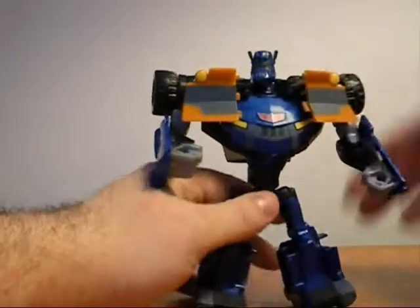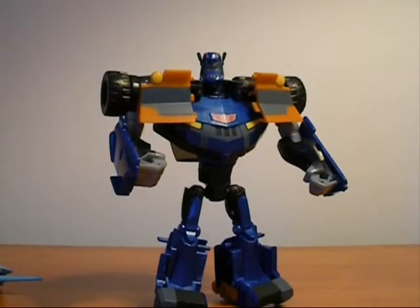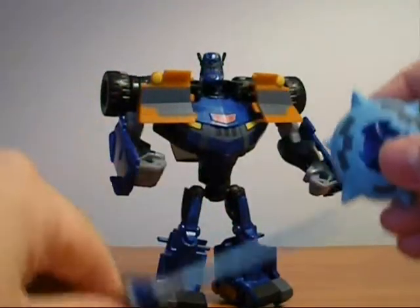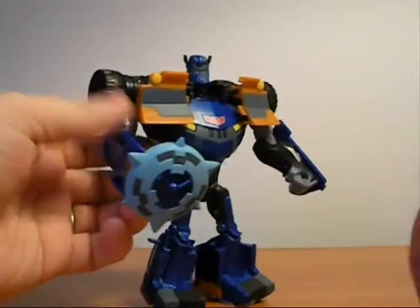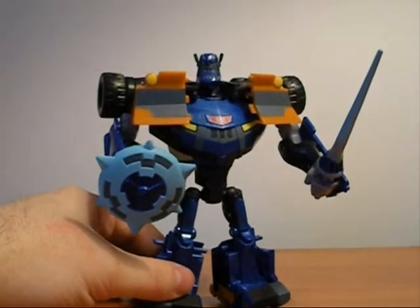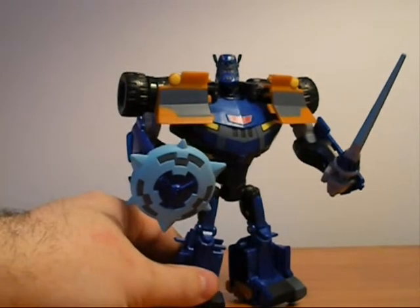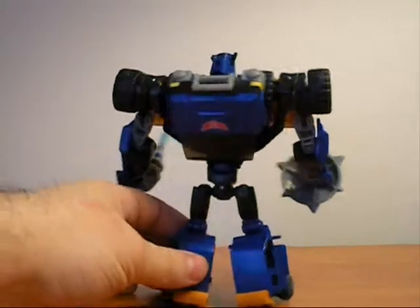Last thing before bringing up the head — and there's Sentinel Prime. Next thing you want to do is take the lance and the shield and stick them in whatever hand you want. I always give him the shield in his right hand since it was like his primary weapon. Here's a 360 degree view of Sentinel Prime.